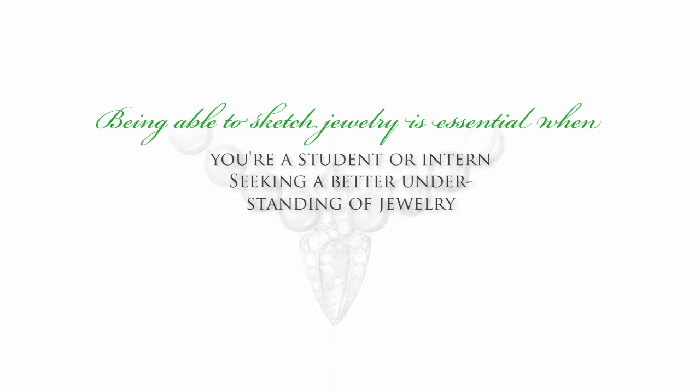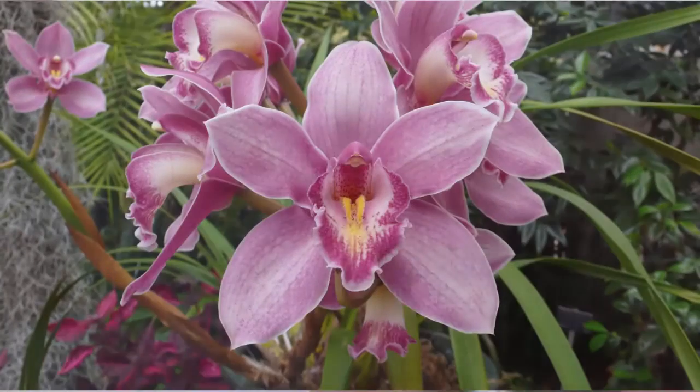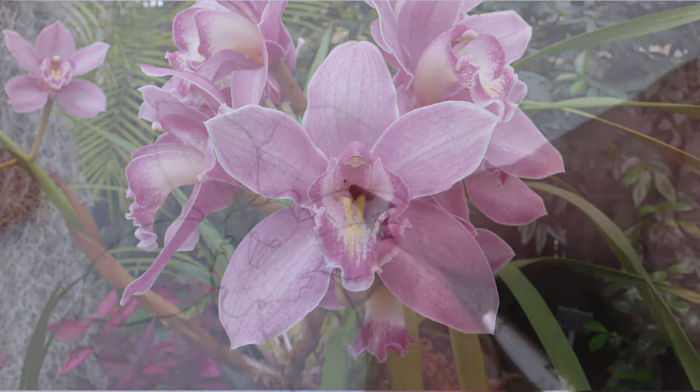Whether you are preparing a roadmap for the next phase of product development — typically CAD and cost accounting — a student or intern in the jewelry profession, or a jewelry enthusiast wanting to learn more about this fascinating subject, the ability to sketch legibly and realistically by hand is one of the most powerful skills a jewelry designer can have.